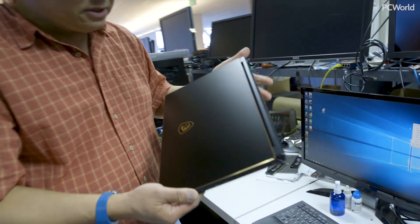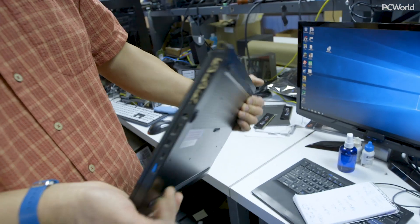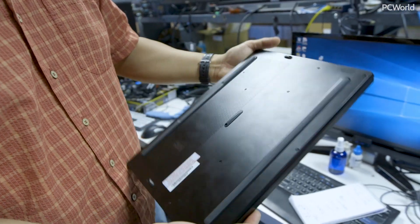Hey there, Internet. I'm here to show you MSI's brand new update to its GS63 VR. Back in October of 2016, we reviewed the GS63 VR — the big deal was an incredibly small laptop with full-on GTX 1060 performance. The new thing is the update to the GS63 VR, now called the GS65 VR.